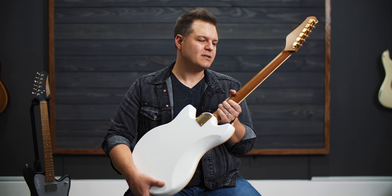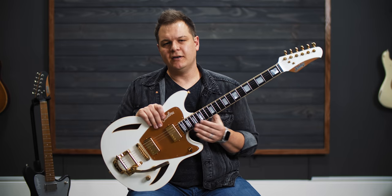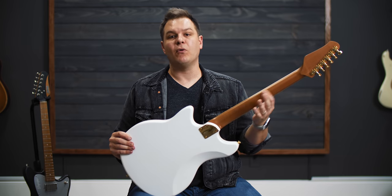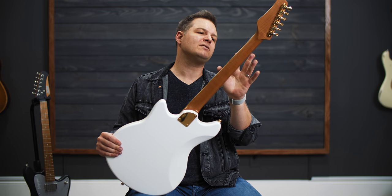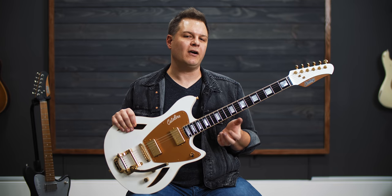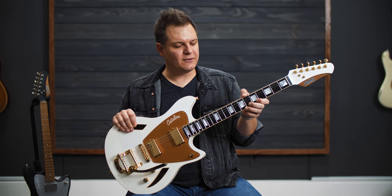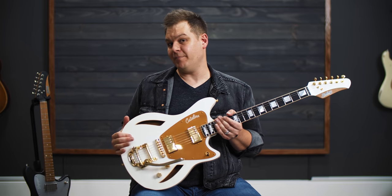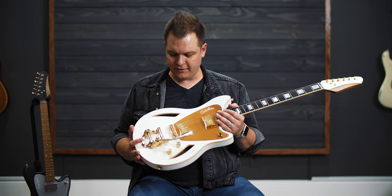This is a roasted maple neck with an ebony board. Chad's roasted maple necks feel really, really good. This one has more of a satin finish where the Voyager has more of a gloss finish. With the binding, the way he does the neck, the fretboard feels a little bit wider — though he told me it's not really wider, it's just the binding has a sharper edge, giving you a little more feeling of real estate on the board versus an unbound neck.